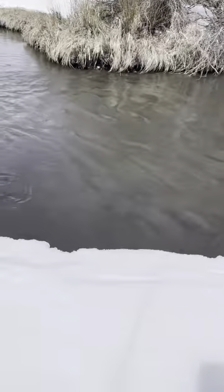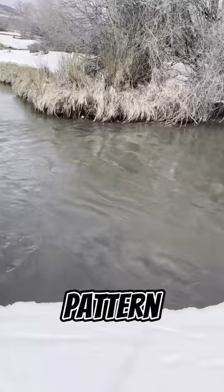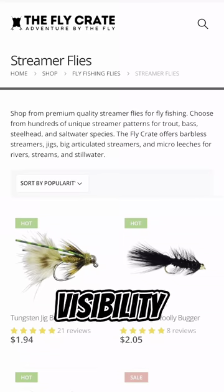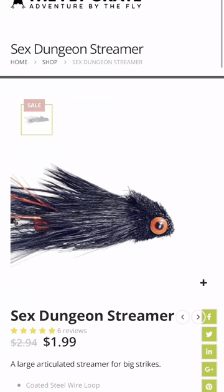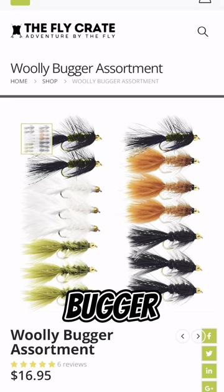When you're faced with muddy water, it's essential to choose a streamer that stands out. Opt for a large, bright, and flashing pattern that will grab the attention of fish in low visibility conditions. Some great options include articulated streamers like the Sixth Dungeon, and flashing patterns like a Crystal Bugger.